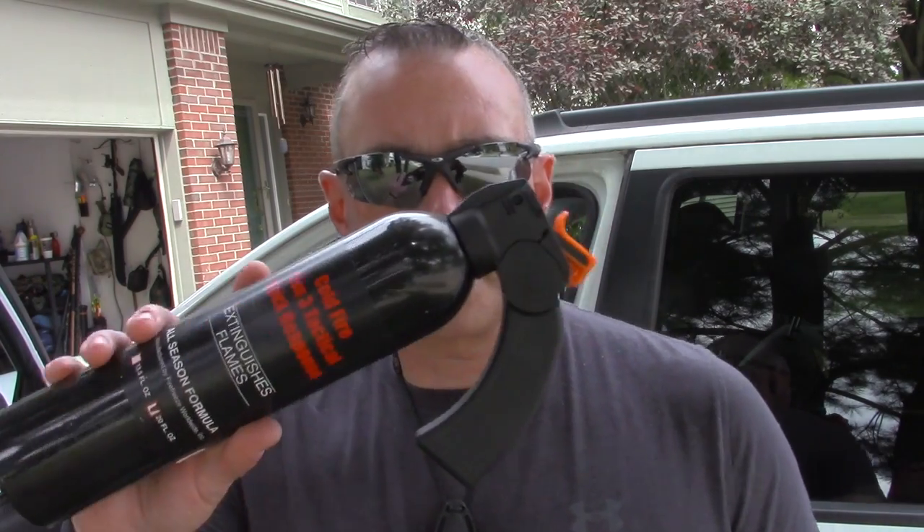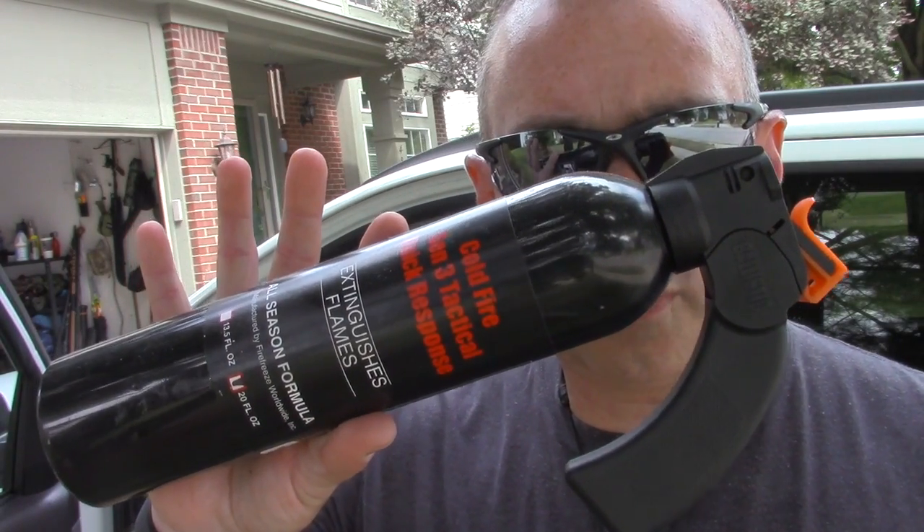Starting right here in my door, I have a Cold Fire fire extinguisher. I planned on having the Cold Fire video done last month — I'll do it once everyone gets back to school. But this stuff knocks flames out instantly and cools whatever's burning. Awesome stuff. This stays in my door.